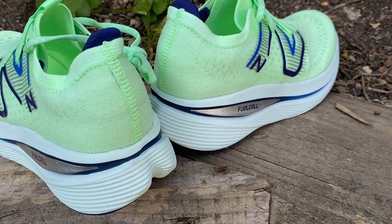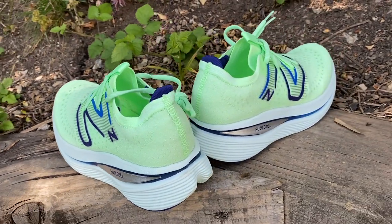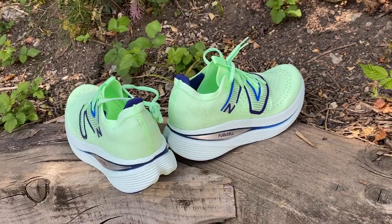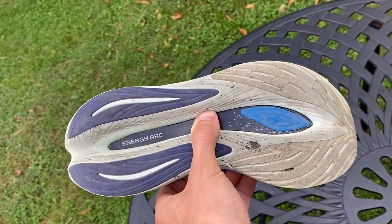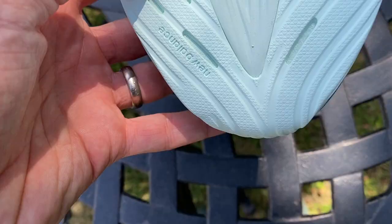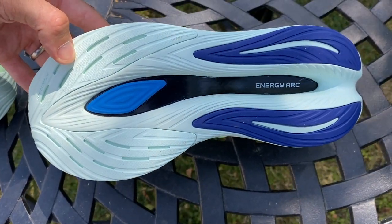They're very focused on stability because it's such a high-stack shoe. The upper is minimal and lightweight with very little cushioning. The heel is reinforced at the back for a secure fit and stability. On the outsole there's rubber at the front and back, and a little bit on the plate itself to protect it due to the depth and size of the cutout — something that's unusual to see in a shoe.